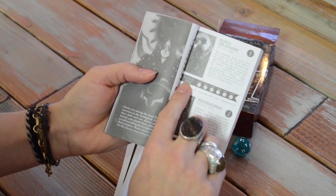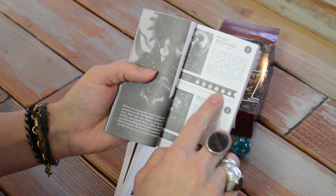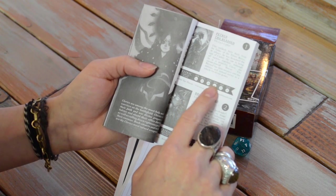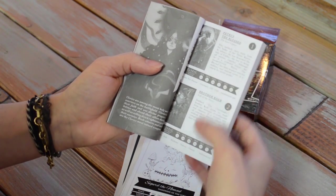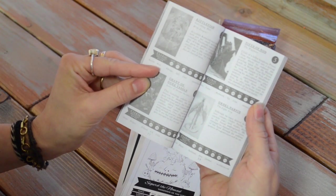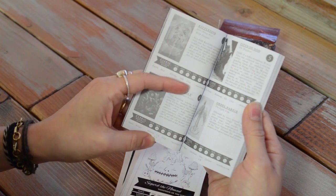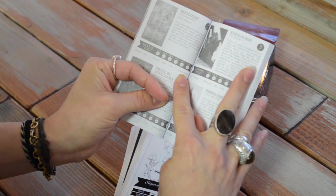Underneath, along the black strip, we have the class, the alignment, and all of the statistics. Each artist was given 100 points to distribute between strength, dexterity, charisma, wisdom, intelligence, and constitution. As we page through here, also on the bottom underneath each one, you're able to see where people are from.